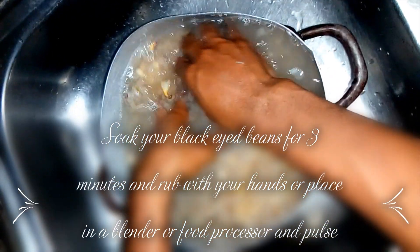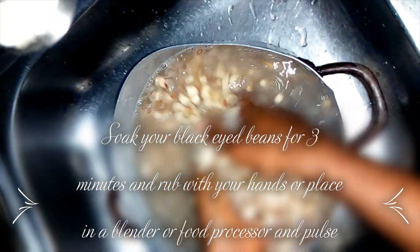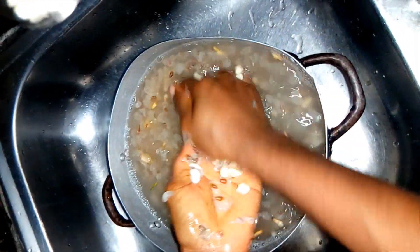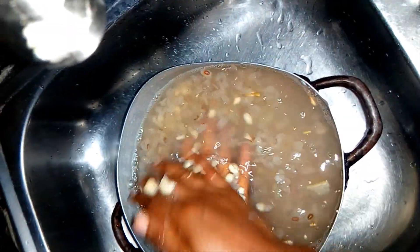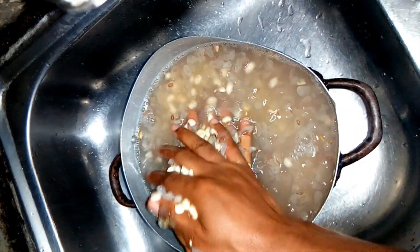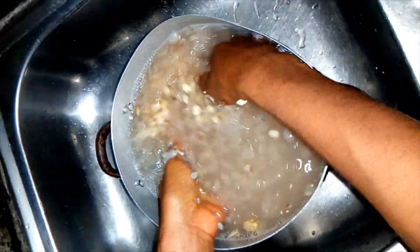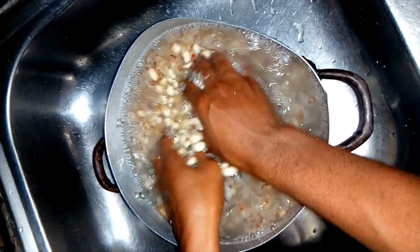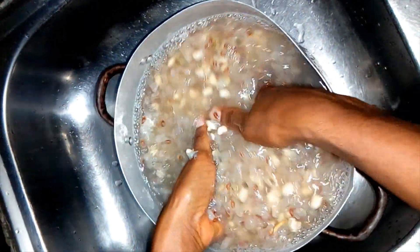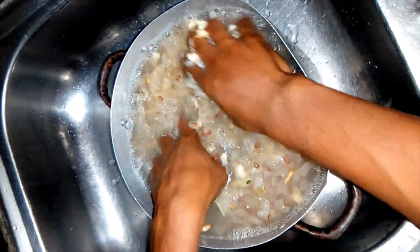Rub it against your hands to remove some of the skin of the beans, like this. Since this is not the regular moi moi — this is ipapegwa — you don't need to remove all of the skin; you can leave some of it on.